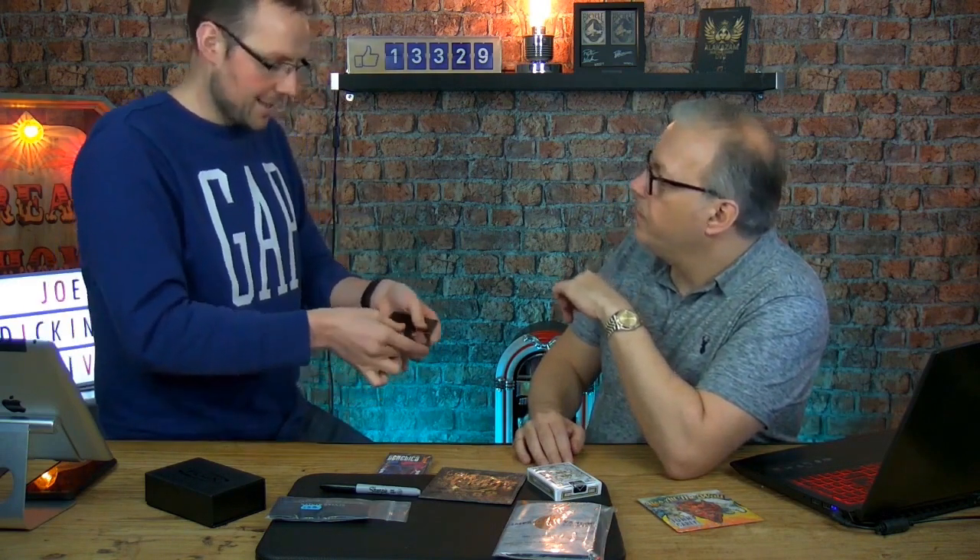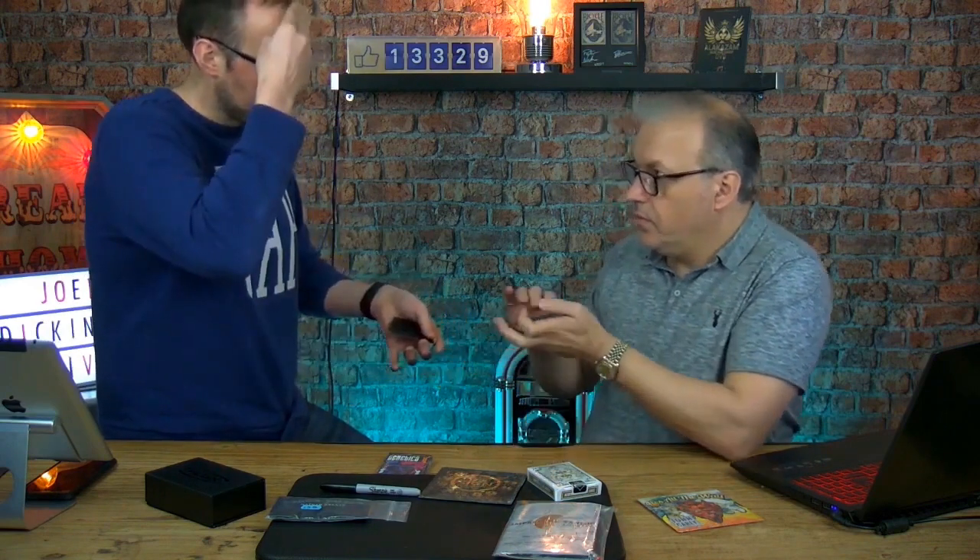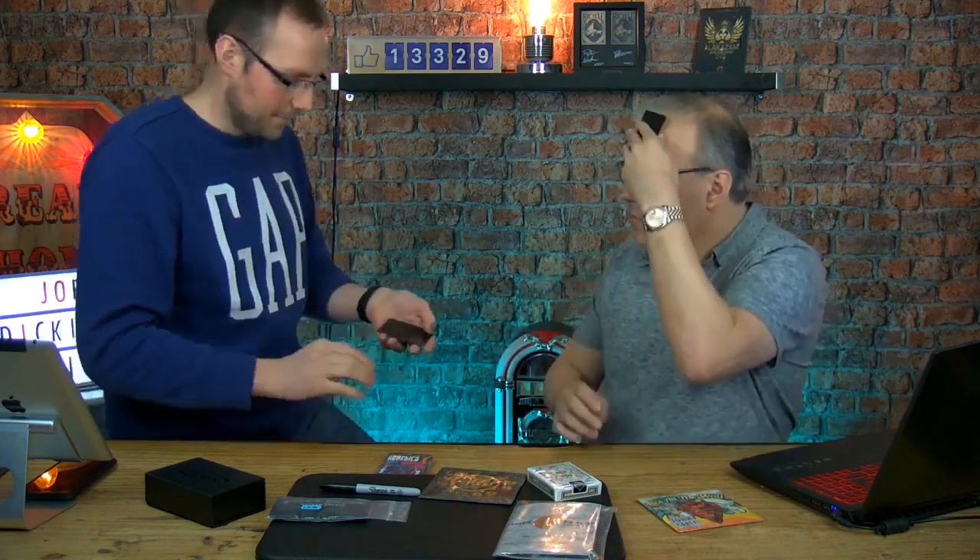I'm gonna give you some options. For the first card, very simple: head or hand? I'm gonna go head. Okay, take the card and just hold it up to your head. Perfect.